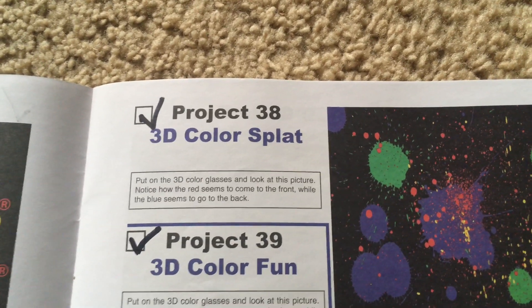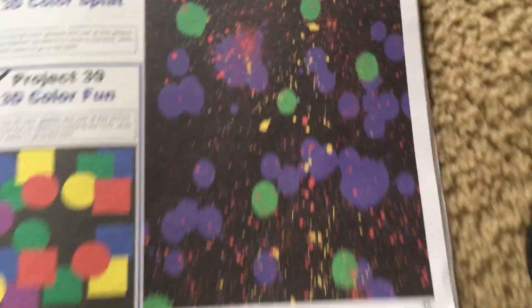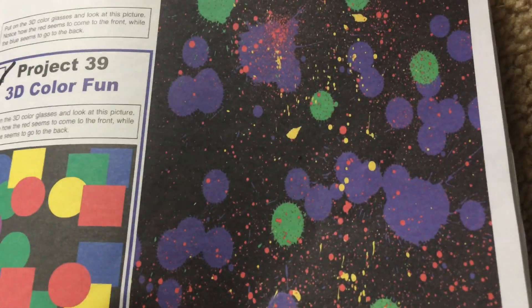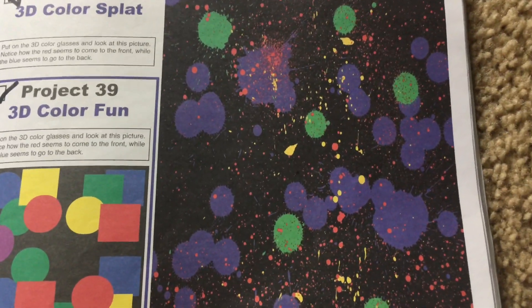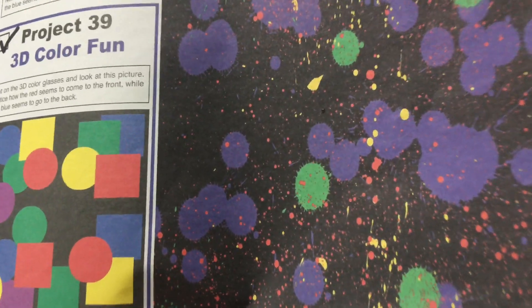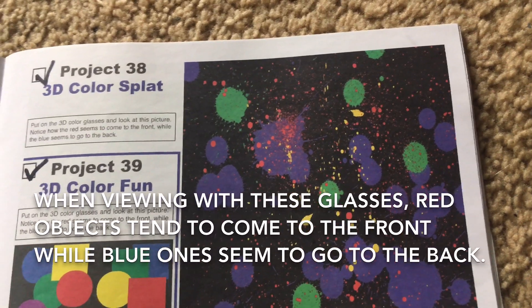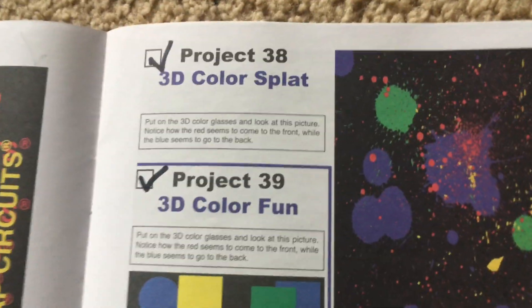Project 38: 3D Color Splat. Using the 3D color glasses, you will look at a picture showing lots of scattered colors as though somebody splattered paint on a black background. You will see that the blue spots tend to be a lot bigger than the red spots, which are among the smallest. When you use the 3D glasses, the red spots — even though smaller — come to the front while the blue ones appear to go to the back. You can have your friends view them as well.